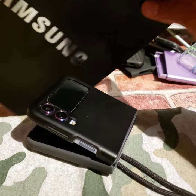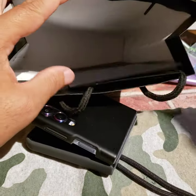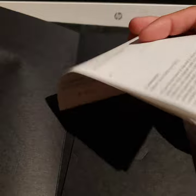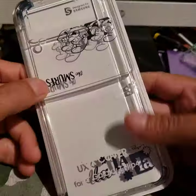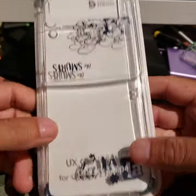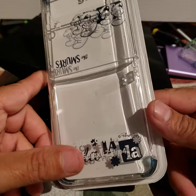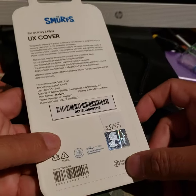Here it is — my Samsung Z Flip 4 case. If you shop from the Samsung store direct, this is how you get your receipt. And since it's a UX case, I have had some smart cases for other Samsung phones in the past, and it does something. So let's see what this one does, if it does anything.